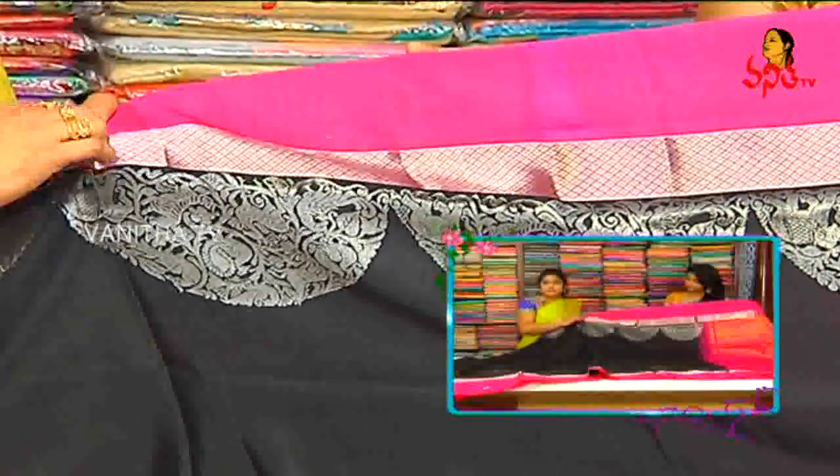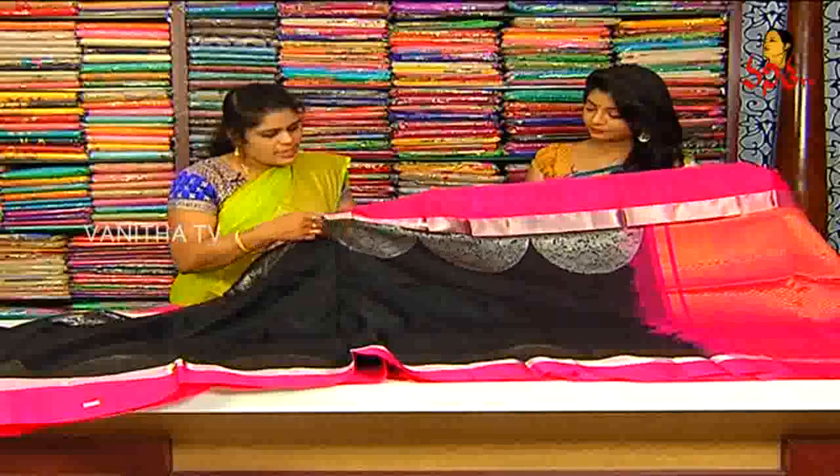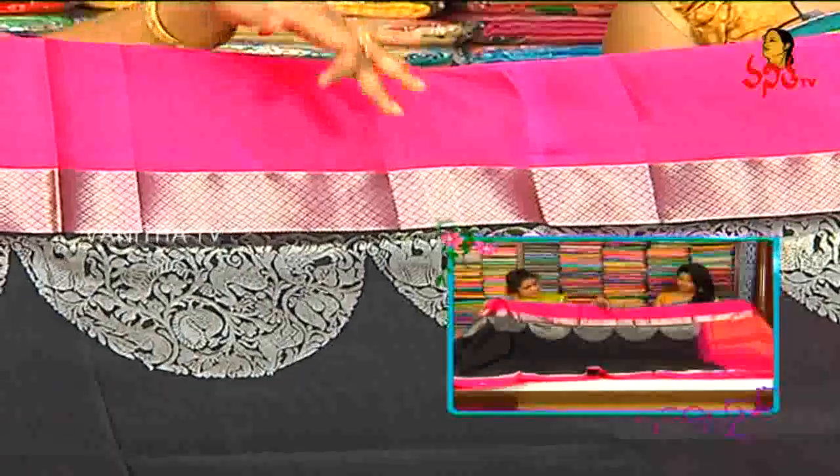We have four diamonds and a lot of highlight. This is a half circle — deer, elephant, peacock — and a lot of silver. We have a lot of highlight going into it.